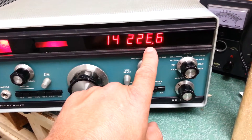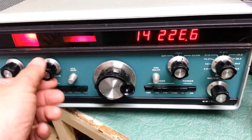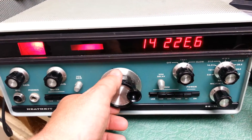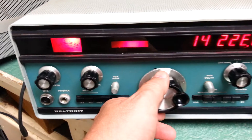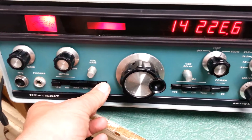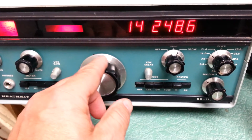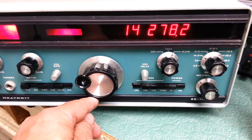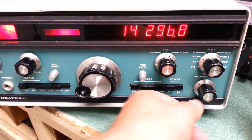So as you can see the digit here, the first digit. There's a little bit of activity on the band here. Try the other bands a little bit.